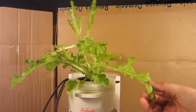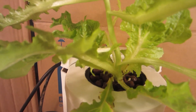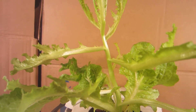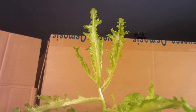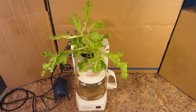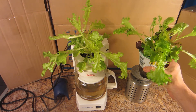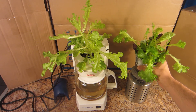I'll show you a close up. Okay, so this plant has been in the system now for one week. And this plant was bought on the same day. I just left it in the pot — I haven't transplanted it yet. And there's about five plants in here. These were bought the same day from the same place.